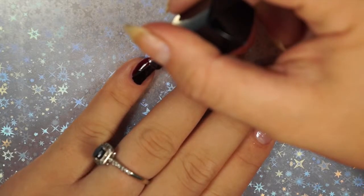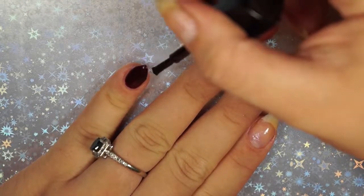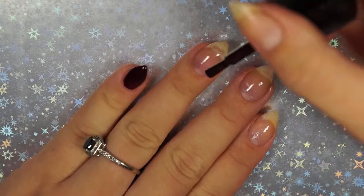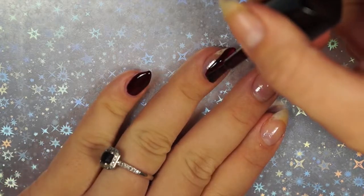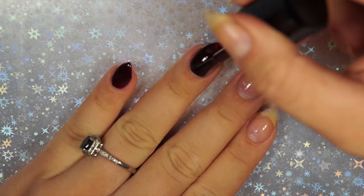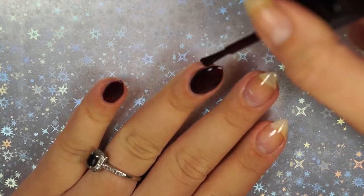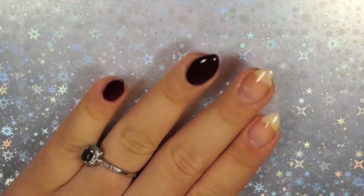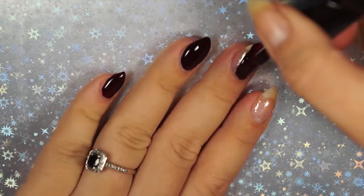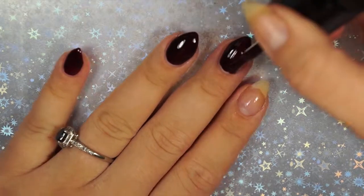I had a little bit of a learning curve with these, as you'll see from watching me swatch Red Black. They're very thick and have a crelly jelly consistency. What I really struggled with was the brush — it's a great brush, about a standard size, not super wide, but very thick and dense. I struggled with figuring out how to maneuver it on my nail and how much polish to get on the brush.